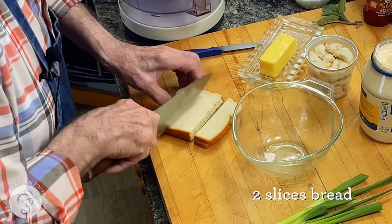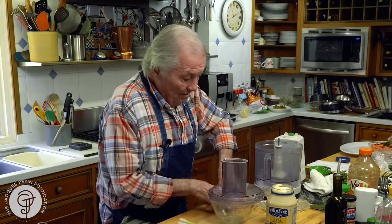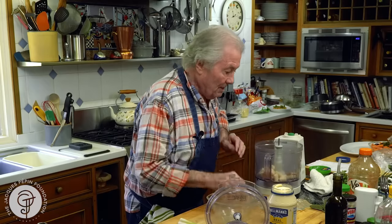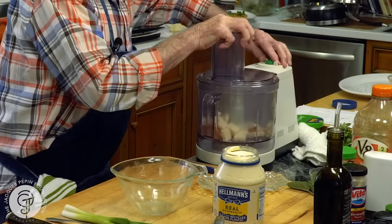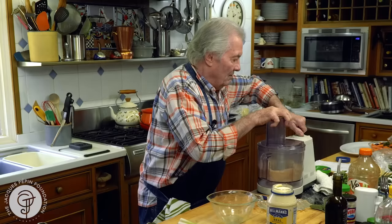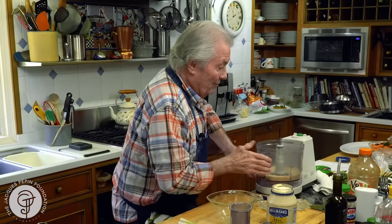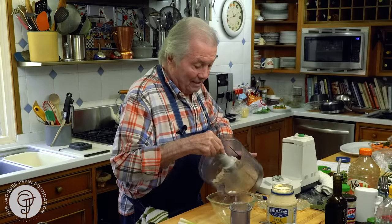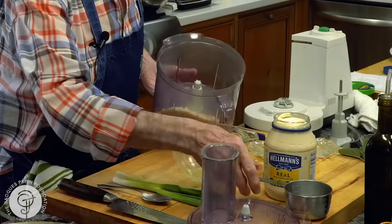I have two little slices of bread here — this is thin bread with fresh bread crumb. Fresh bread crumb is always better than the dry one. With one little slice of bread like that you get about half a cup, three quarters of a cup of bread crumb. If I were to do croutons with that and put the croutons in there, I would have only two or three tablespoons of bread crumb from a pure slice of bread. As you can see here, with my two slices of bread, I have over a cup of bread crumb.